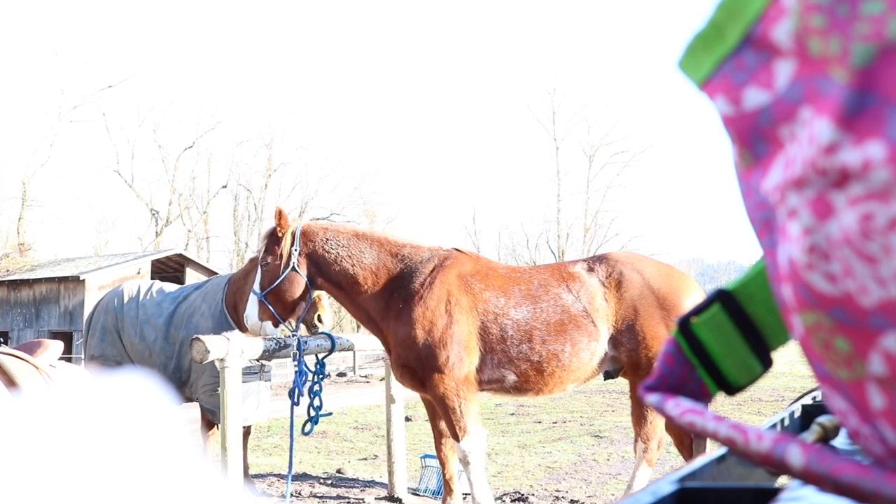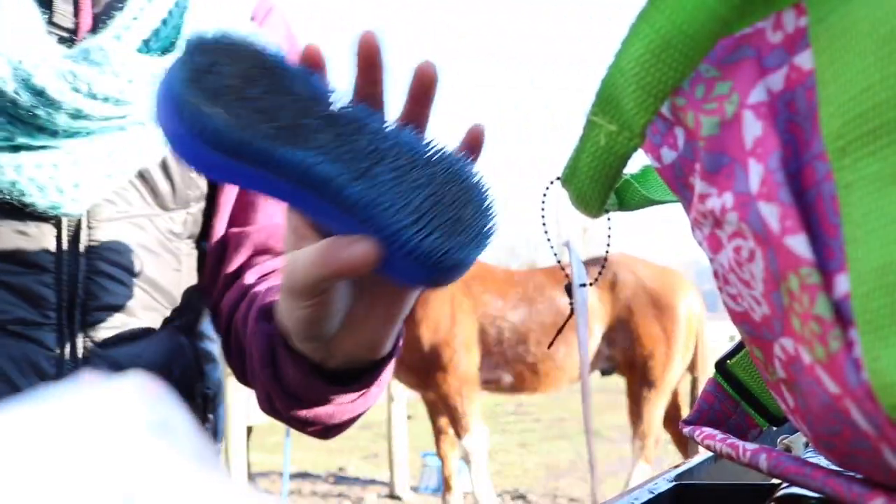Sorry about the glare, but I'm going to grab some stuff out of this bag and get brushing. I've been in love with this magic brush — it works so well.